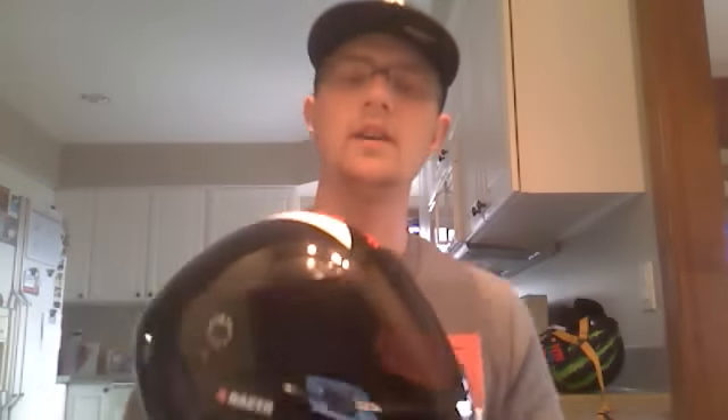The only complaint I have about this helmet is that I have a larger head. I did read that a larger head can tend to cause problems with your chin and jawline protruding from the bottom of the helmet, which obviously isn't good when you need it to protect you if you're going to be having those big spills.